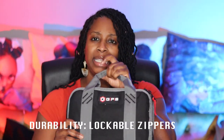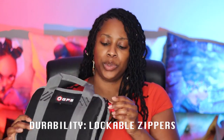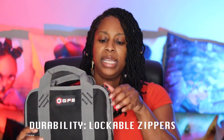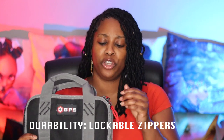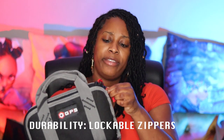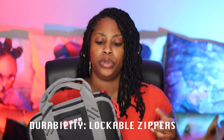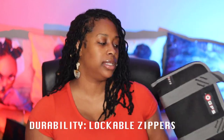Unlike most cases like this, you can just zip them up, but it does not allow it to lock. What makes this really awesome is that you can lock this case and it feels pretty secure. It depends on the type of lock, so you'd have to find a very small lock to fit on there. But the fact that it has that, I think it's pretty cool — it's a step up from some other cases.